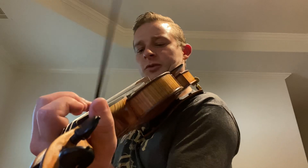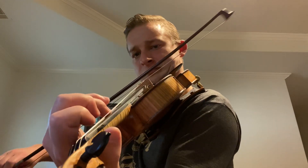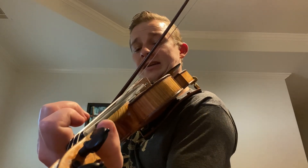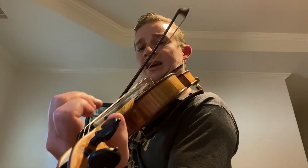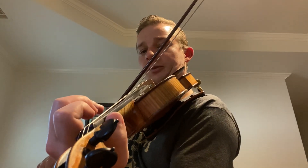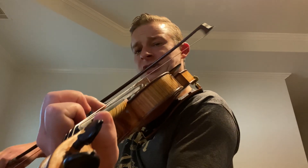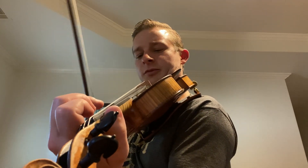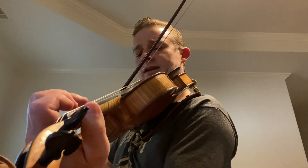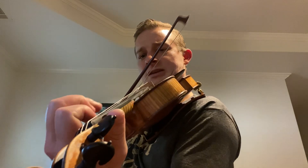One more time. And then A, A, B, and then G, A, B. Let's go from the A: A, A, B, G, A, B, B.